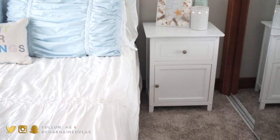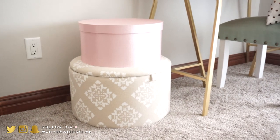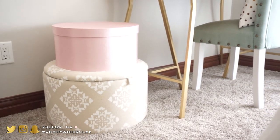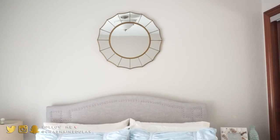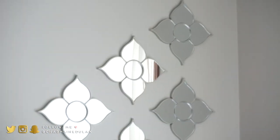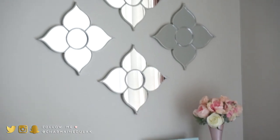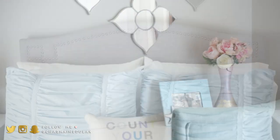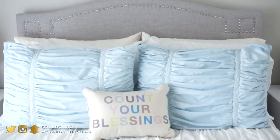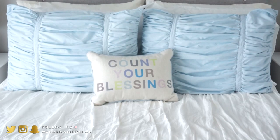I hope you guys enjoyed this video! Thank you so much for watching. If you have any questions, feel free to leave them in the comments below. I'll have a whole blog post about our guest bedroom and bathroom — I'll link it below. Please give this video a thumbs up, it really helps my channel, and subscribe if you haven't. I would love to have you back — thank you so much and I'll see you guys soon in my next video!